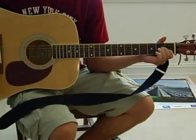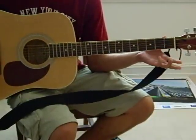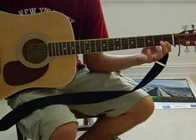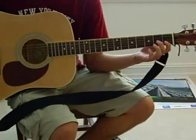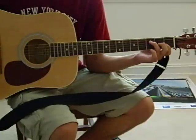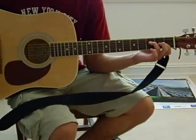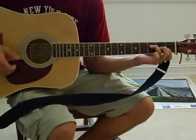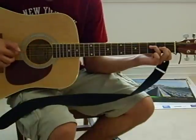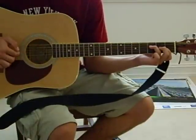And then there's also an F. For the F, I take my first finger and lay it across the first two strings in the first fret. I take my middle finger and put that on the third string in the second fret. And I take my third finger and put that on the fourth string in the third fret. And that sounds like this: 4, 3, 2, 1, 2, 3.